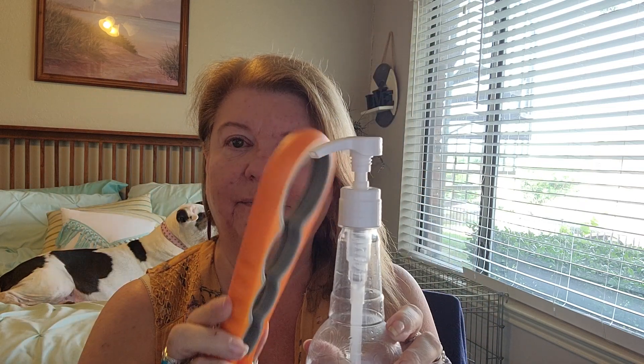I just used my handy dandy tool — nine cents each. I've got three of them, one from a previous purchase, so all four of my flavorings now have these cute little pumps on them. You can also use them on shampoo bottles and stuff. Okay, have a great day, love you guys, bye!